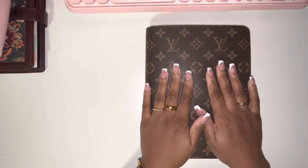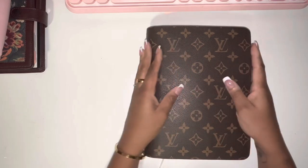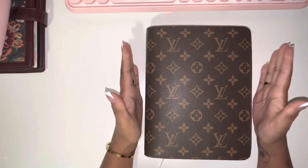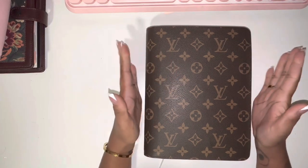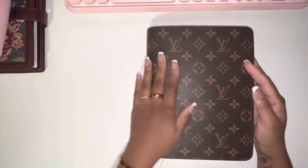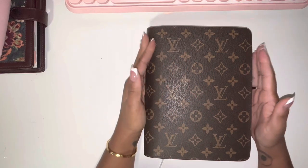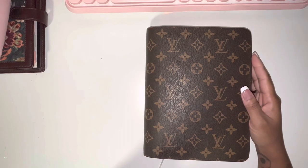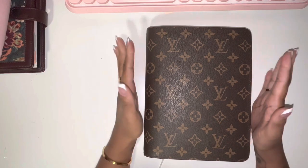Hey guys, welcome back to my channel. My name is Asia and I wanted to come do a flip through of my replica LV desk agenda. I've decided I want to buy the real one as well. At first I wasn't sure because I don't really use this a lot, but I recently changed the inserts and printed my own inserts, which I'm going to redo because I want to buy some new dividers for this agenda.